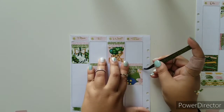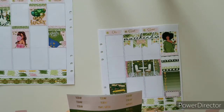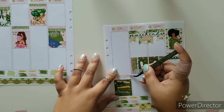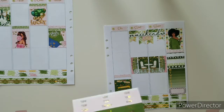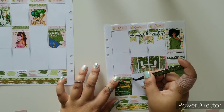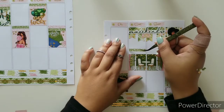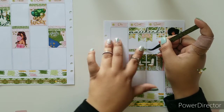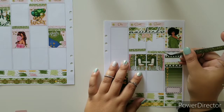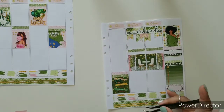In all honesty, I should have used this in my A5 so badly, and I should have used it in my B6, but it's okay. This actually came out pretty good because now you get to see firsthand what I suggest on Planner Tip Tuesdays.